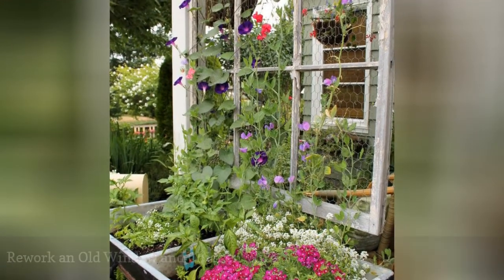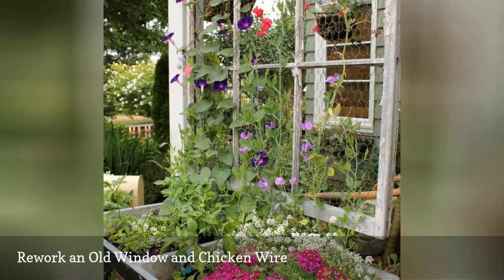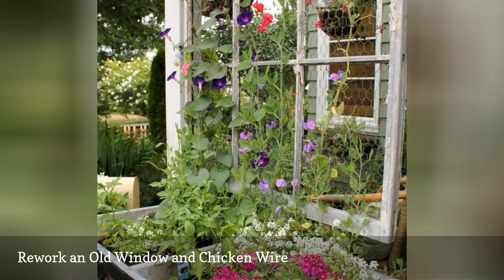If you have an open porch, this garden trellis DIY project can double as a privacy screen. Simply place the finished piece in a planter along the porch ledge, then plant climbing vines in the planter, which will add more privacy as they grow.